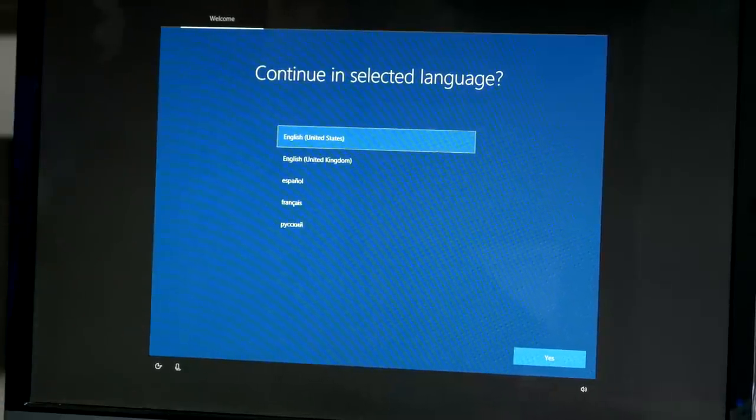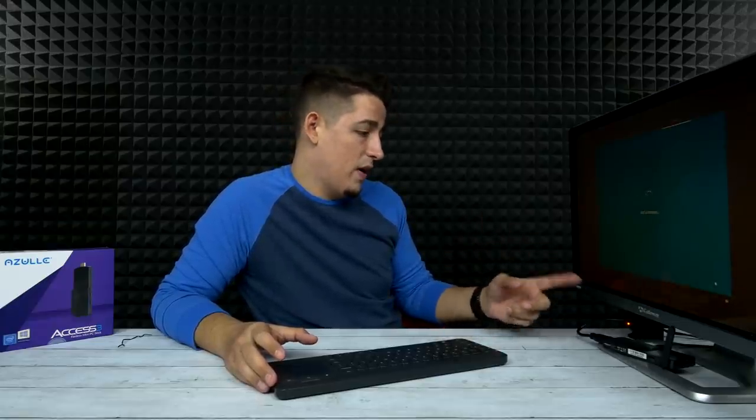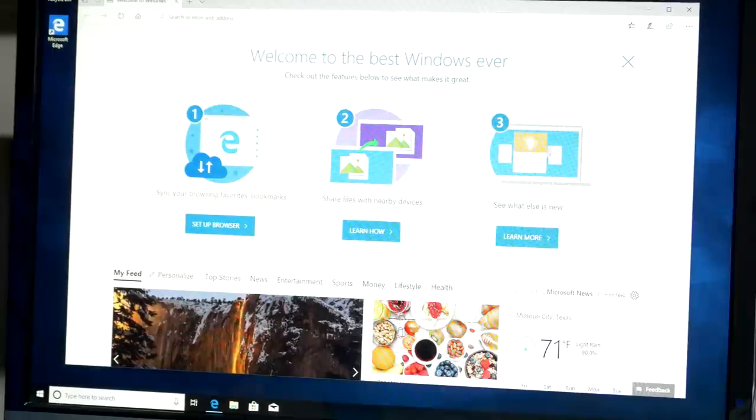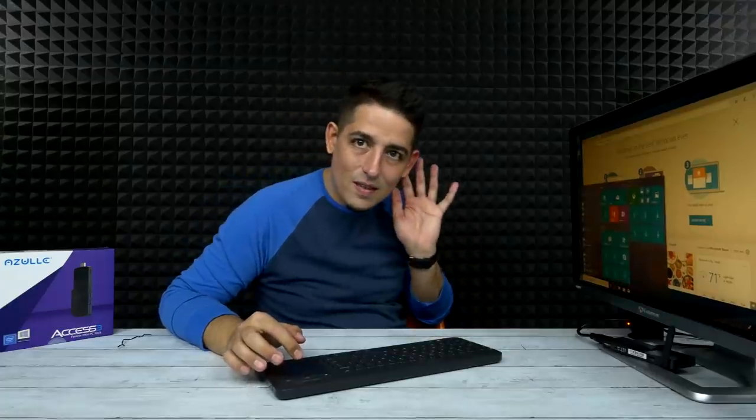When you first start it up, you come to the Windows setup screen — so it doesn't come pre-set up, which is a good thing. I went through the setup process, and it took maybe four minutes to finish everything. And notice you don't hear anything — complete silence.